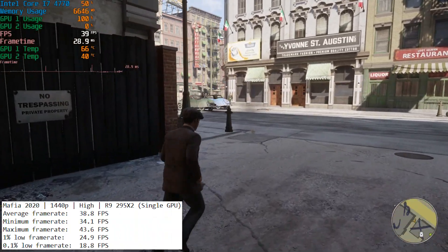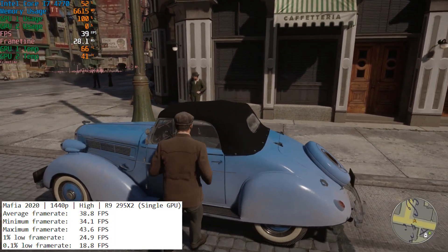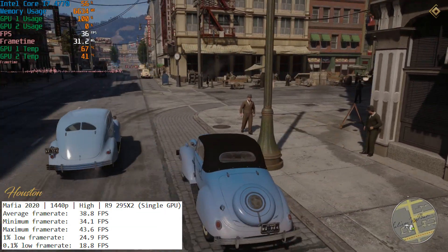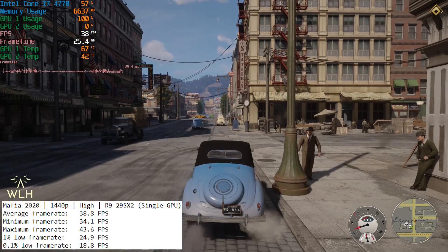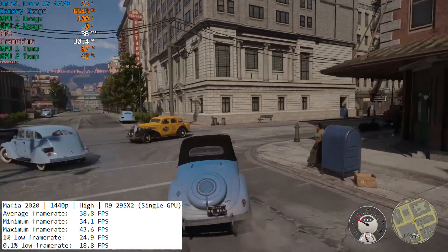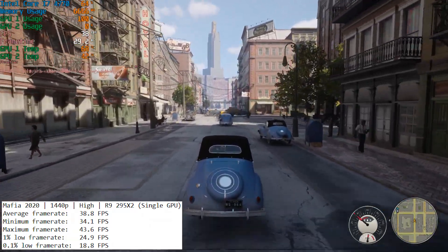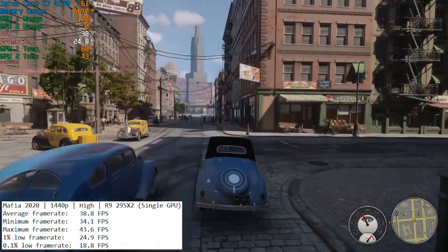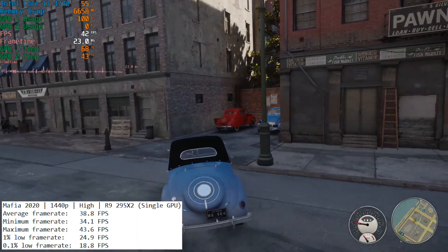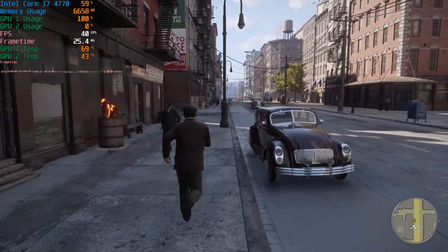Finally, Mafia Definitive Edition also looks pretty good and runs with at least 30 frames per second — just like Red Dead 2, it's a more slow-paced game so 30 fps is fine. It looks nice and crisp at 1440p. To be honest, I'd happily play at 1440p with a single GPU enabled, since all we did here was disable one of the GPUs on the 295X2. In fact the R9 290 GPUs on this card are clocked a bit higher than a standard 290X, so you're probably getting a little more performance with a single GPU here than you would with an individual 290X.